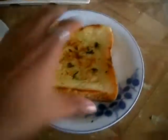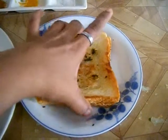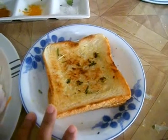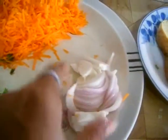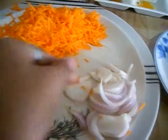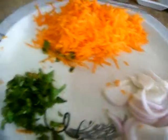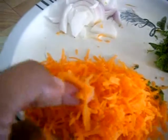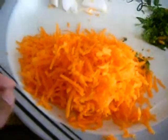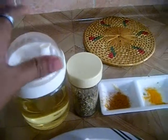Here are two slices of garlic bread toast. You can check out my channel to know how to make this garlic toast by yourself. Here is onion cut into lengthwise. I have some coriander leaves for garnishing — around 1 tablespoon of coriander leaves finely chopped — and finely grated carrots. And fennel seeds, around half a teaspoon. And oil, around 1 tablespoon.